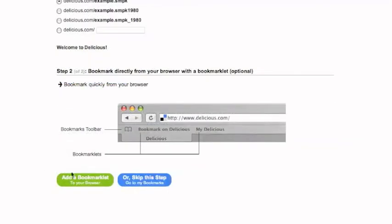Next, if you like, you can add a link to your web browser that will allow you to bookmark a page straight to Delicious. If you'd like to skip this step, simply click Skip This Step.